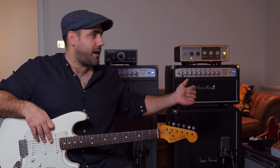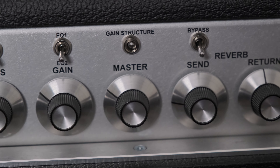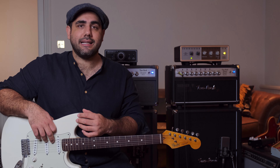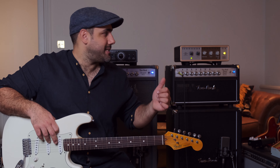I've set up the two Two Rocks — the Classic Reverb and the Bloomfield Drive — in their more aggressive modes. The Two Rock Classic Reverb Signature has three different gain structures: one that's a bit like a blackface Fender amp in the down position; the up position is the Two Rock sound; and the middle position is based on Matt Schofield's signature amp, but with even more output. I've set it in that middle position.